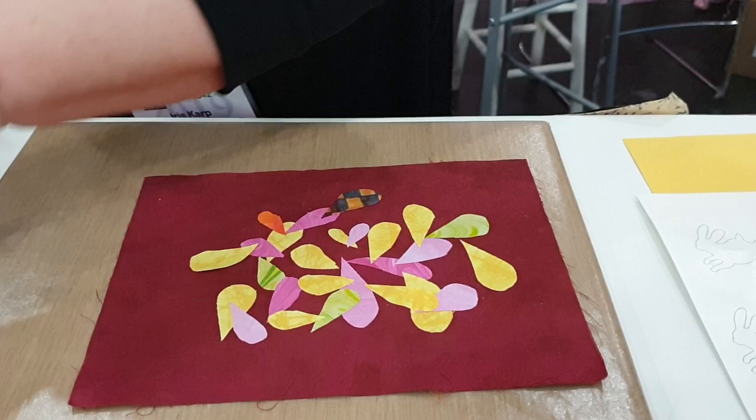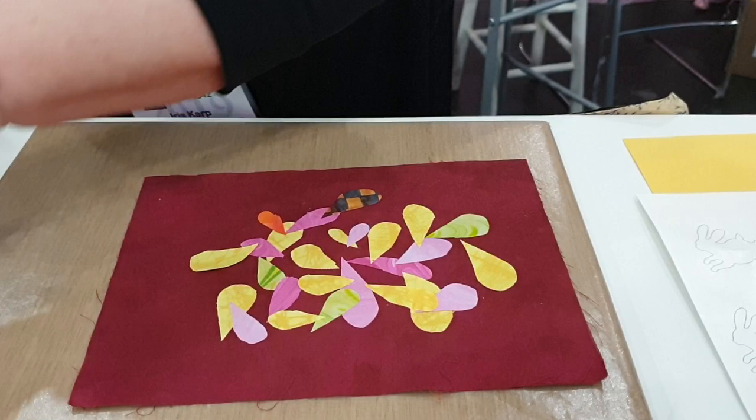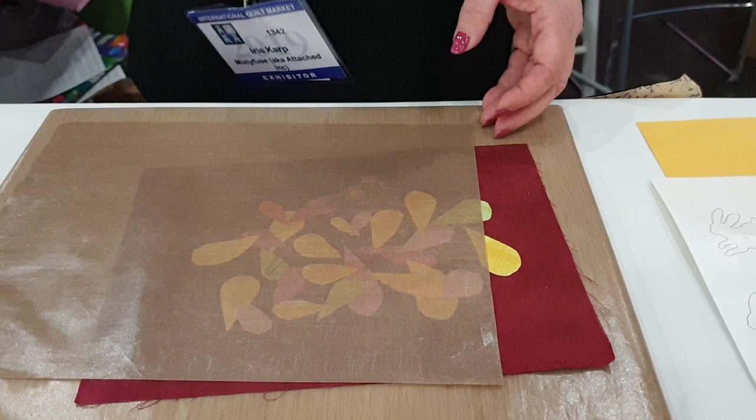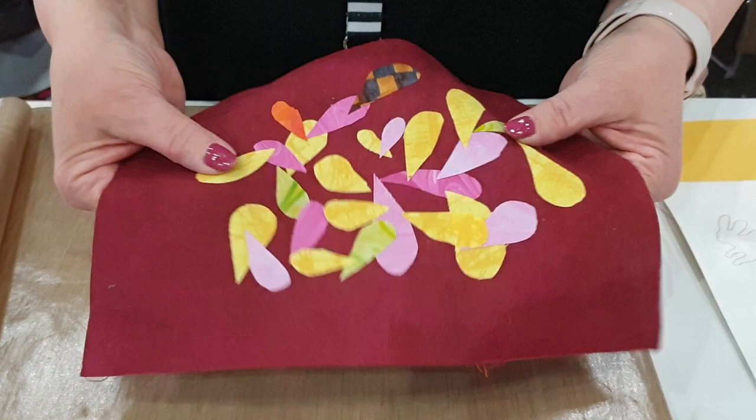Now I'll just put that where I want it and iron it down. I'll be ironing over the same pieces over and over again — I don't have to worry about the first pieces popping off when I'm doing the last pieces, because Misty Fuse just keeps getting tighter. That's the way Misty Fuse works.